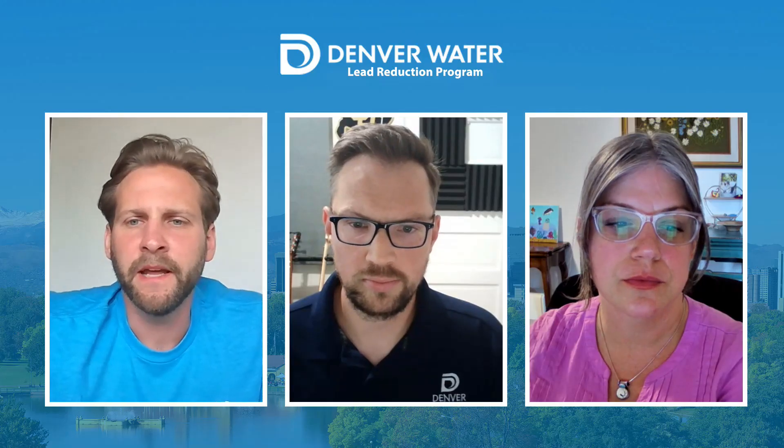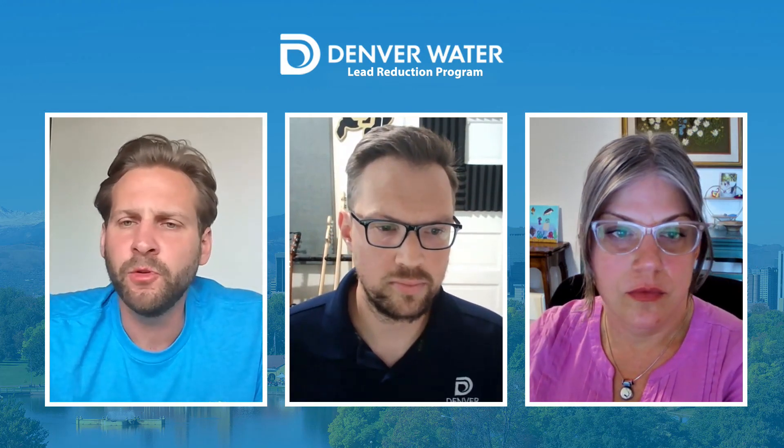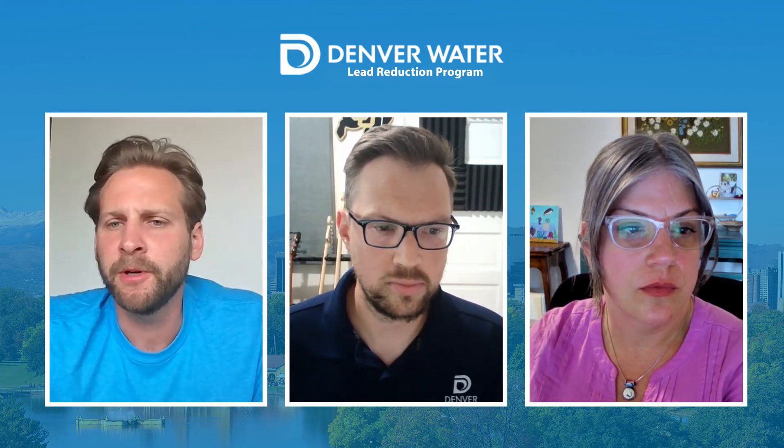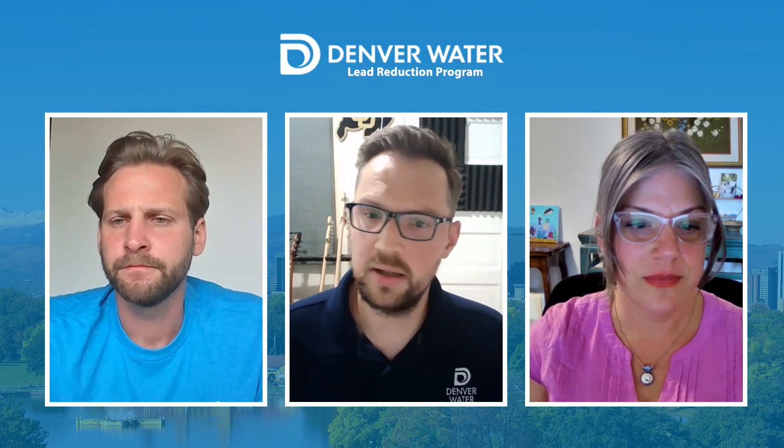Thank you so much, Meg, and thank you for all the insightful questions. As a reminder, if you do have questions about a specific property, we encourage you to reach out to customer care — they can go into our field book process and assist you. Now that we have a general understanding of the lead reduction program, Jimmy, would you mind providing an overview of how filters fit into the program and when they should be used?